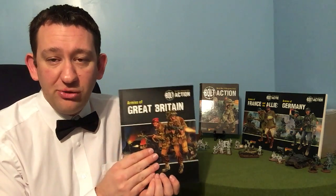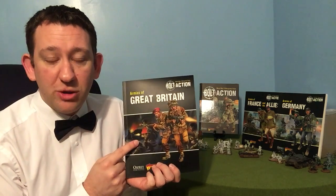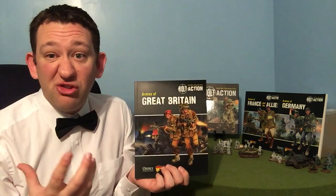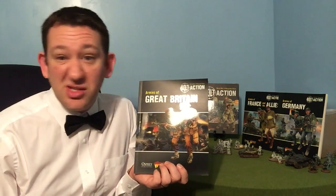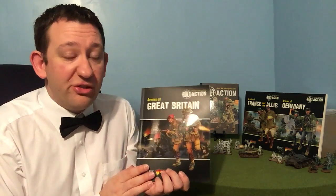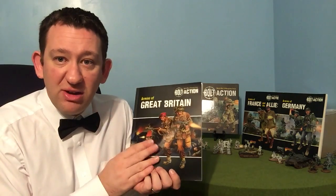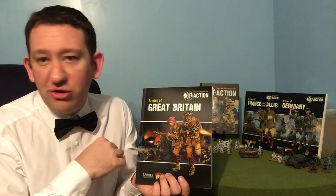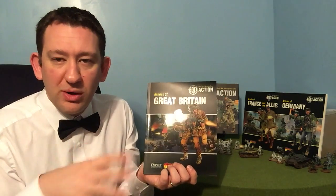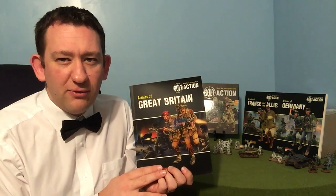On the whole, an absolutely fantastic book. I'm certainly going to be using it a lot for my BEF force. If you're a British player, definitely worth picking up. If you're just interested in what the other armies are — maybe you're a German player and you want to see what the opposition looks like — maybe this is the book for you. Very, very good. I highly recommend it. It does come with a figure — I'm going to do a video on all the figures together, probably want to clean them up and paint them rather than doing them individually, so keep an eye out for that as well.